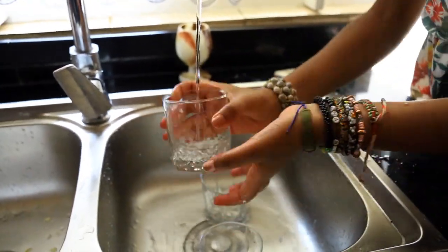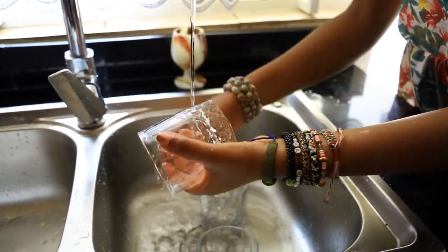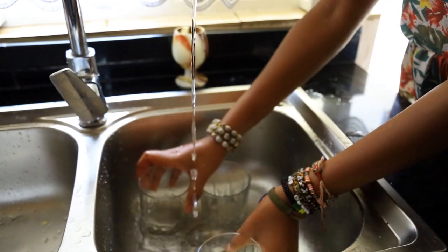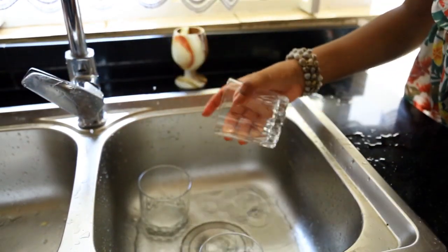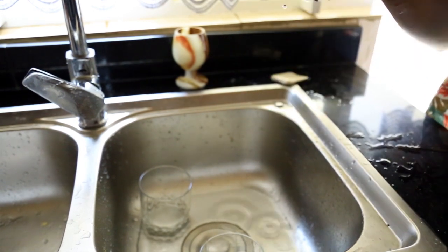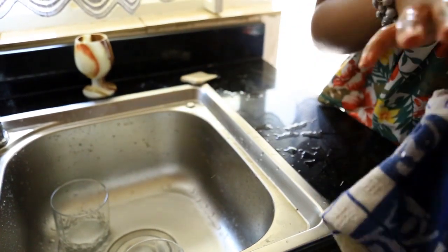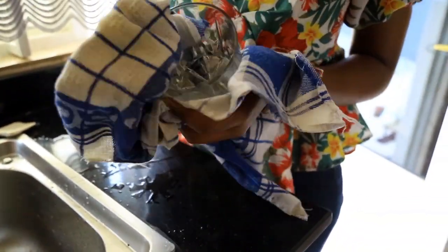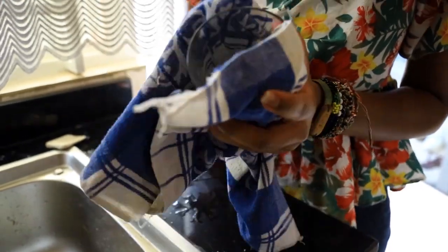I am using the lid. I will use the lid to remove the lid. I am using the lid to remove it and place it.